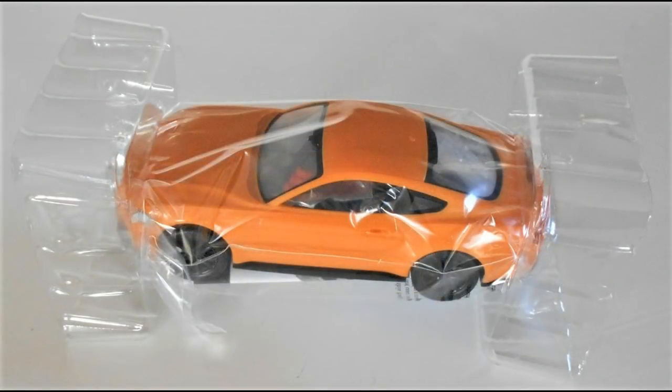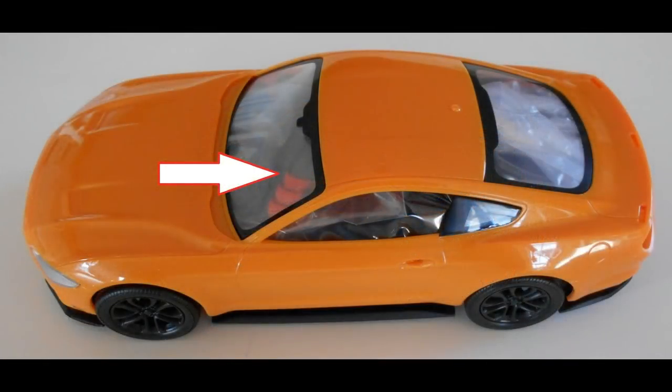Removing the contents from the box, you'll find it's well protected in poly bags and protective devices to ensure it does not get scratched or jarred during shipping. When you first pull the model out of the packaging, it almost appears to be fully assembled, but the parts that go on the exterior are packaged inside the interior of the vehicle.